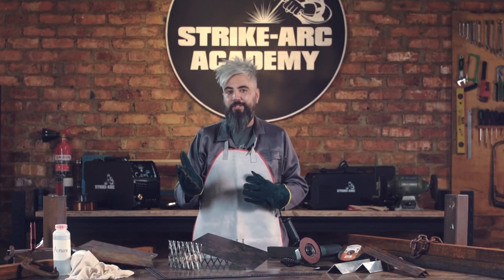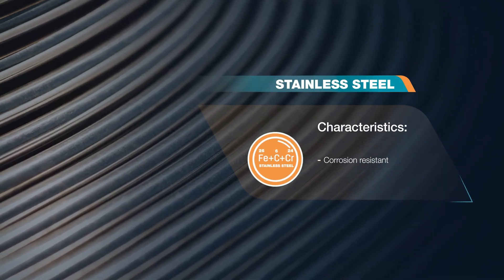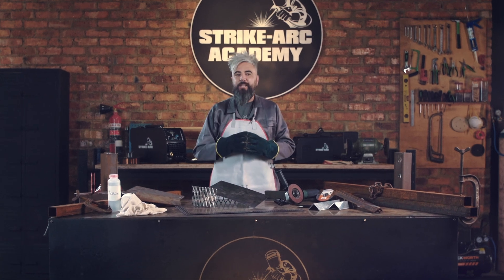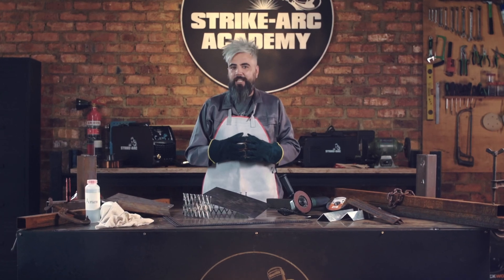If rust is a concern, stainless steel may be a better option because it is corrosion resistant. You'll need a specific electrode like the E308L when using suitable MIG or TIG welding.